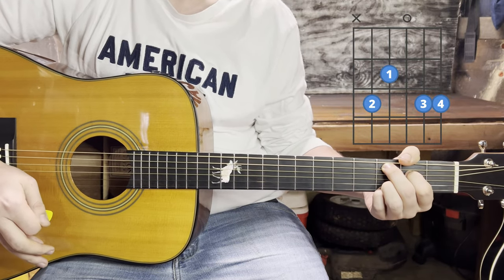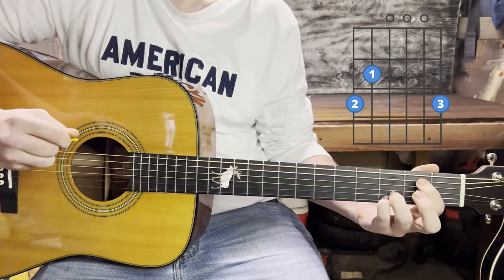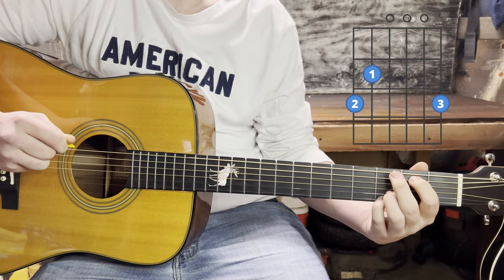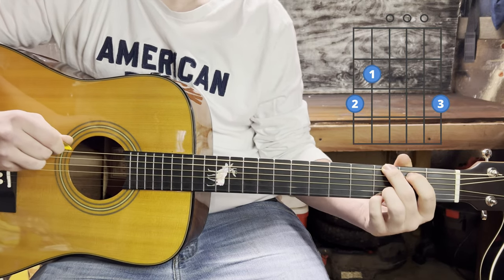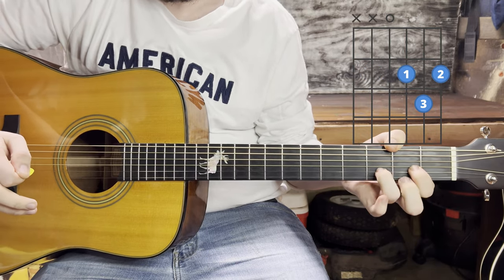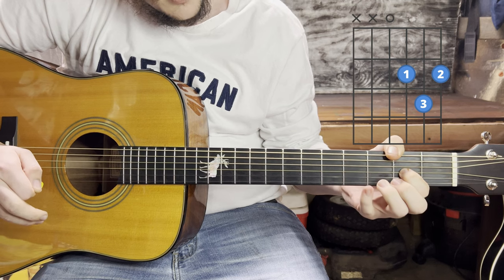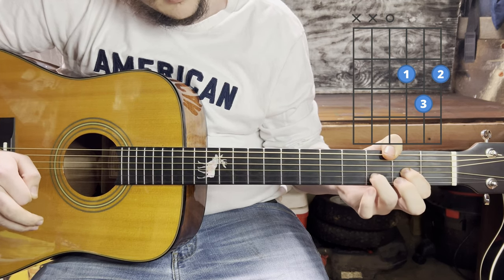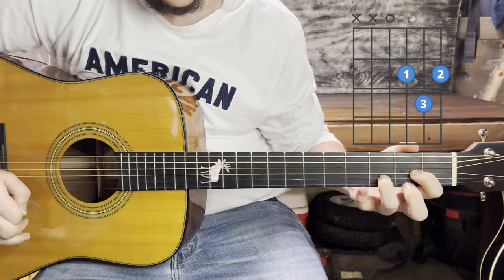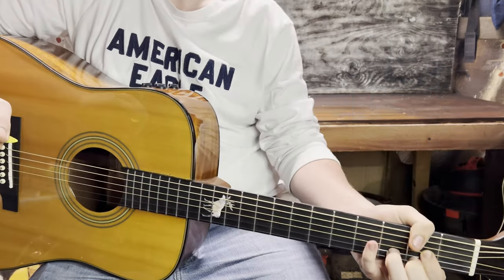For the G, we're going to slide those fingers up one: your index finger goes to the second fret of the fifth string and your middle finger goes to the third fret of the sixth string. For the D, you'll lift that pinky off — your index finger goes to the third string second fret, your ring finger goes to the second string third fret, and your middle finger goes to the second fret of the first string. It should sound something like this.